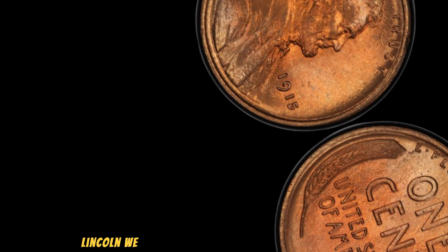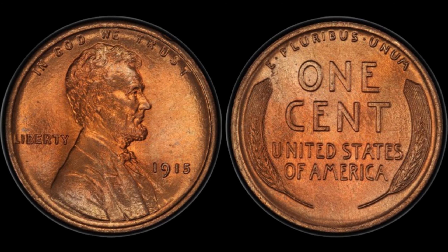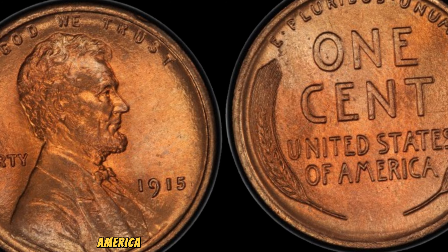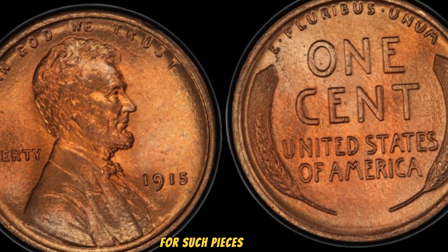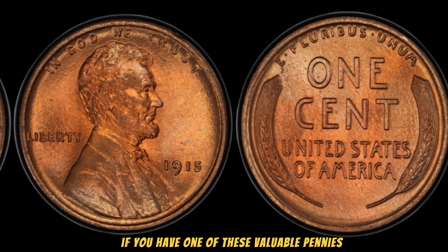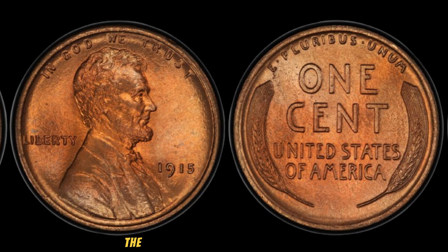The 1915 No Mint Mark Lincoln Wheat Penny is a true gem in the numismatic world. Its value stems not just from its rarity, but also from the story it tells about early 20th-century America. Collectors are willing to pay top dollar for such pieces of history, especially when they are so well-preserved. How can you tell if you have one? Look for the year 1915 on the obverse, no mint mark under the date, and crisp details with a strong strike, especially on Lincoln's portrait and the wheat ears. Make sure to handle your coins carefully and, if possible, get them professionally graded.